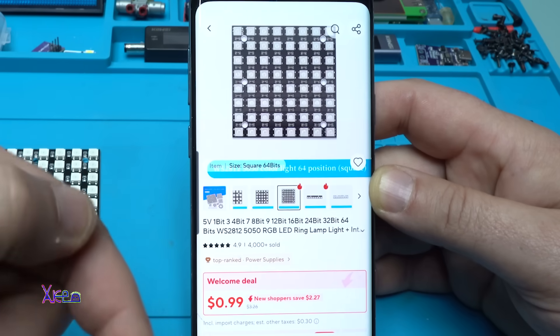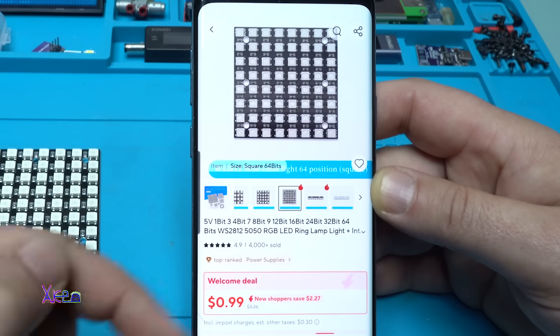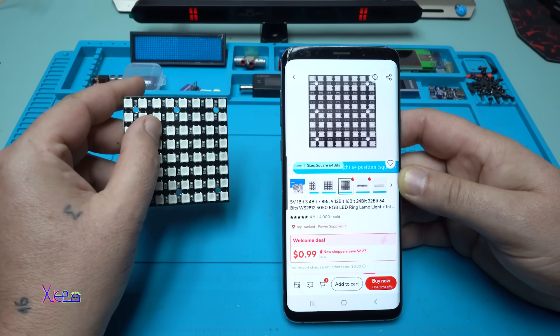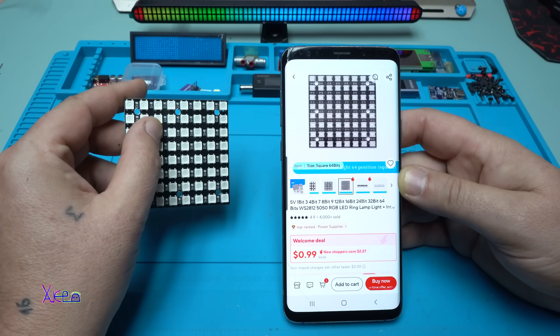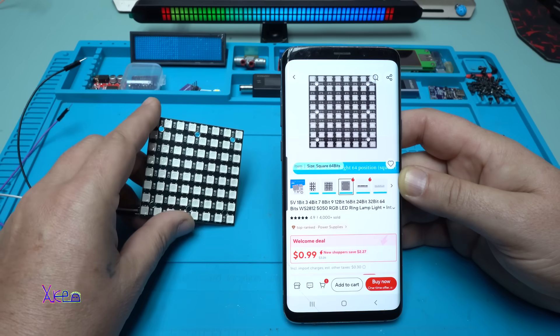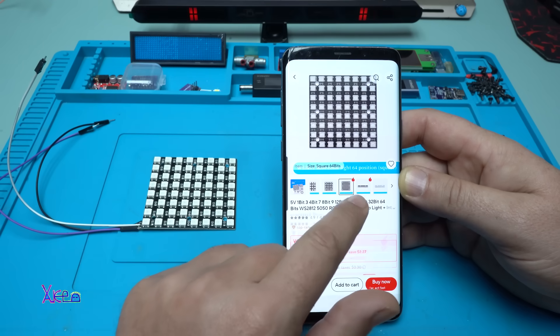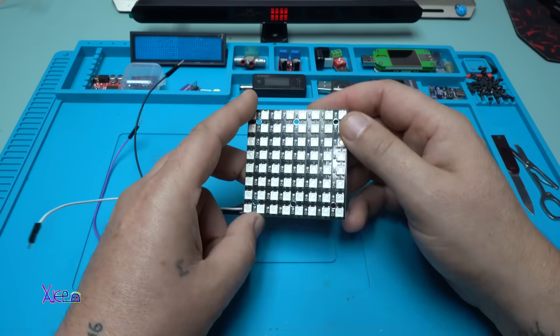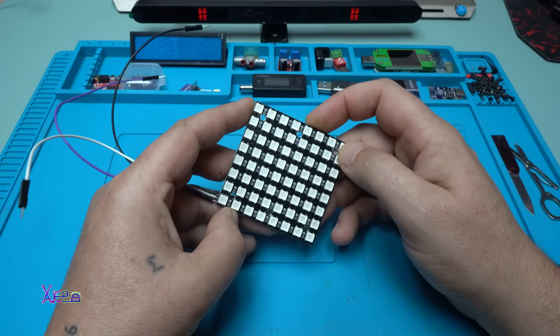I'll put a link in the description below so you can check it. This thing has the LED chip WS2812 and can be programmed to show whatever color you want. In today's video I will show you some new DIY projects. Let's start.